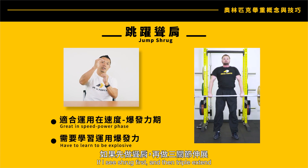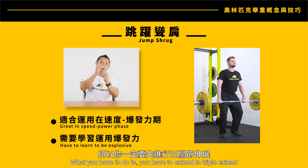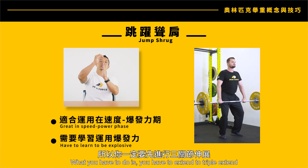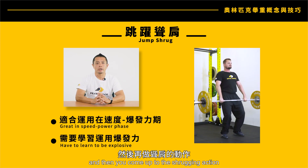If I see the shrug first and then the triple extension, that's not a good execution of the exercise. What you have to do is triple extend first, and then come up into the shrug action.